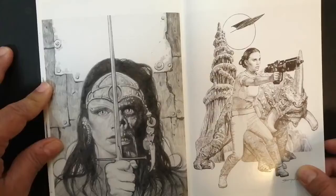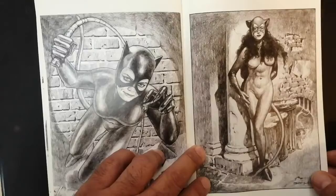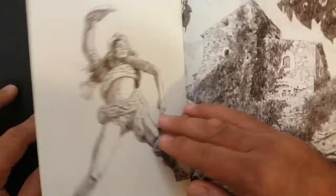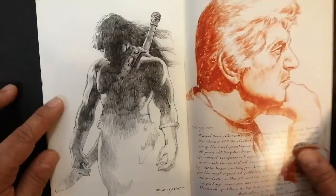From the prequels. Catwoman — a take on the Michelle Pfeiffer version and the comic book version. A very interesting study of Frankenstein. Nice texture there. And also Vampirella. Woman with a snake. And a study of some old castle ruins.